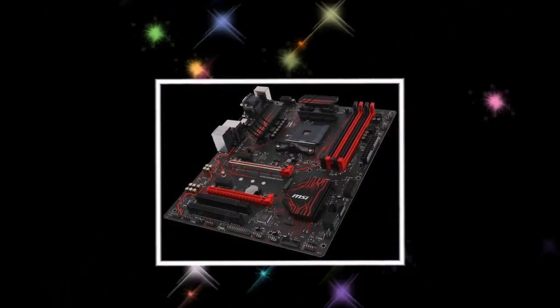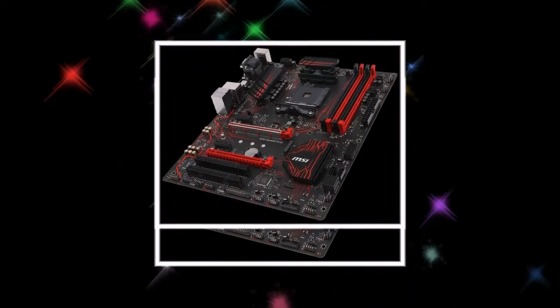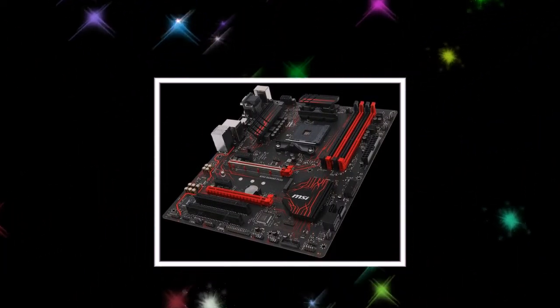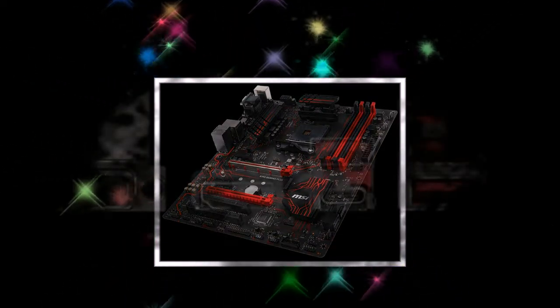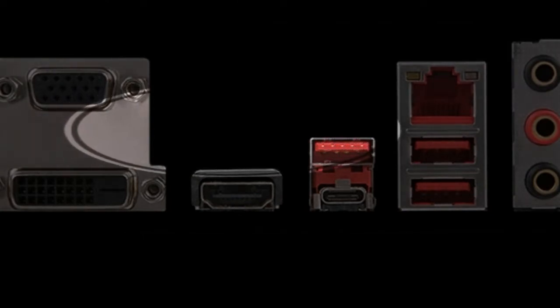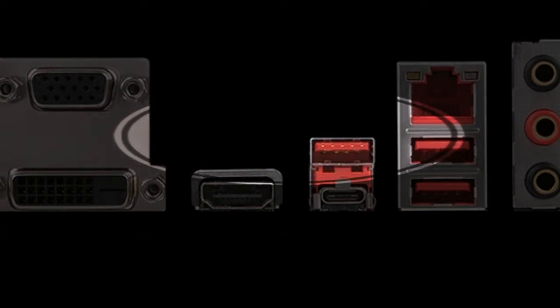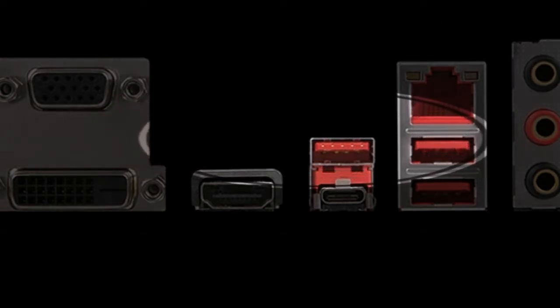The B350 Gaming Plus has 4 DIMM sockets for DDR4 memory supporting 16 to 64 GB with effective frequency up to 3200 MHz, four SATA 6Gbps ports, an M.2 socket for high-speed SSDs, two PCIe 2.0 x1 slots, and additional PCIe slots. At the rear panel, USB 3.1 Type-A and Type-C ports are replaced by USB 3.0 ports with less than half the bandwidth capacity.